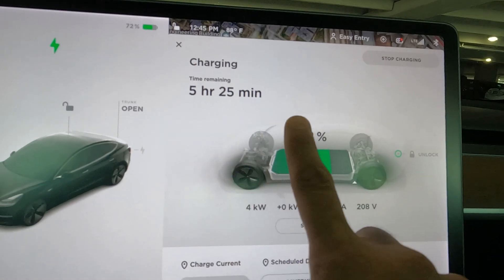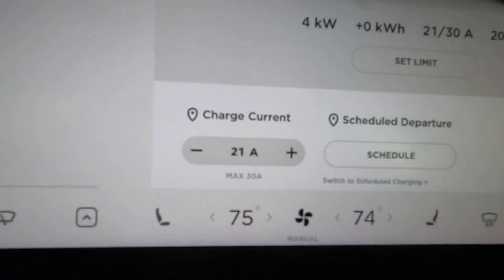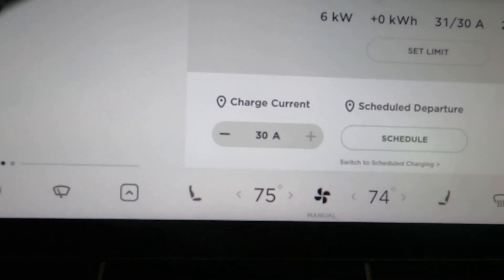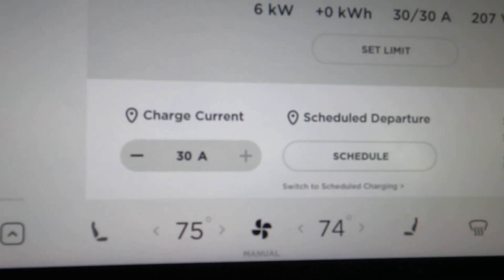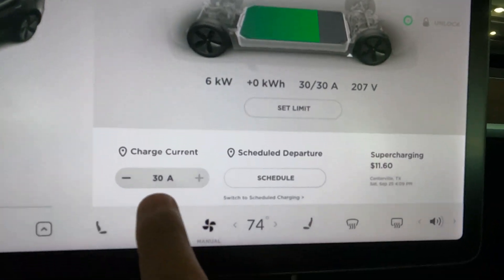If I change the charge limit to 100%, you'll see the charging time update — now about five hours 25 minutes are remaining. The current charge is set to 21 amps. If you change the speed to the max of 30 amps, you'll see the charging speed increase to six kilowatt hours and the time remaining drops from five hours to about four hours.